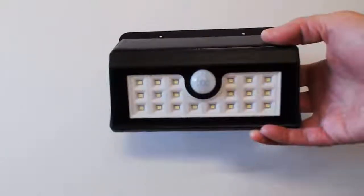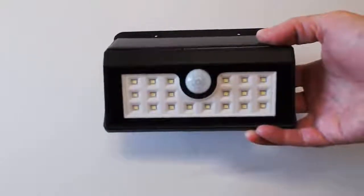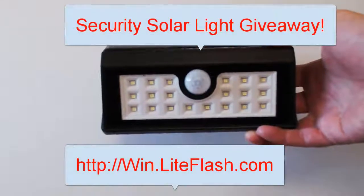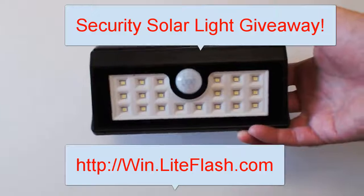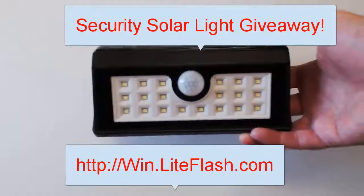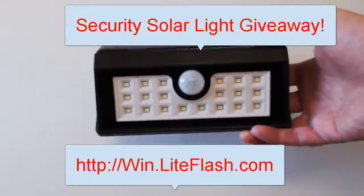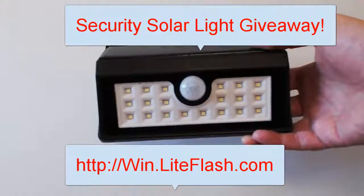Hello everybody, this is a solar security light that I'm giving away every week on our solar light giveaway contest. Simply click on the link below, which is win.liteflash.com, and let's see if you're the lucky winner.